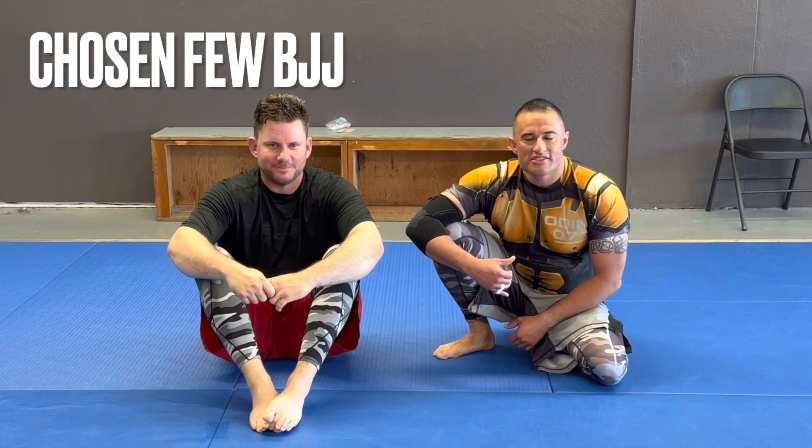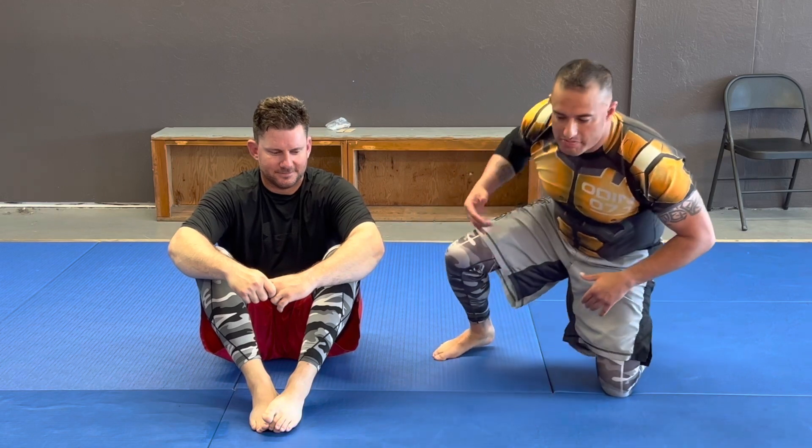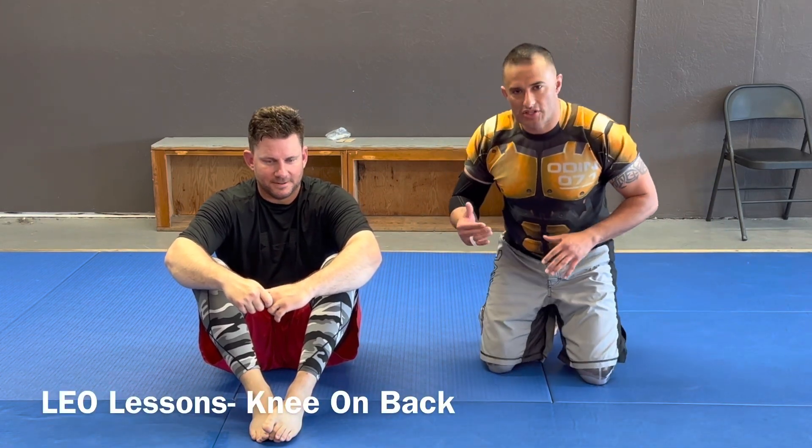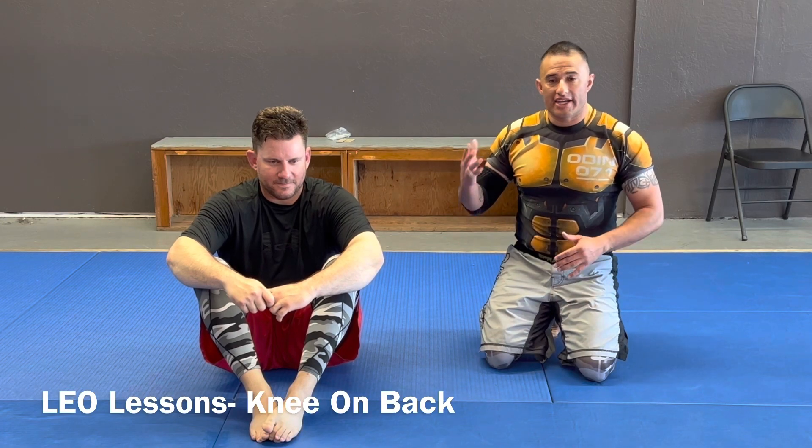What's up Chosen Few? Let's go over LEO lessons. Today I'm going to go over, in law enforcement, people will belly down and they'll hold their waistband or do something like that. So I'm going to go over a basic position where I can keep somebody down and I can stay safe.